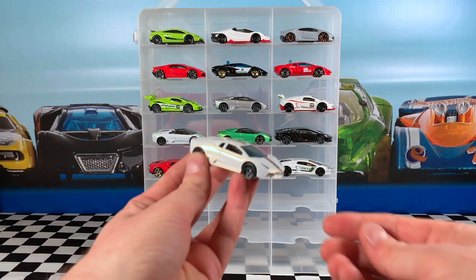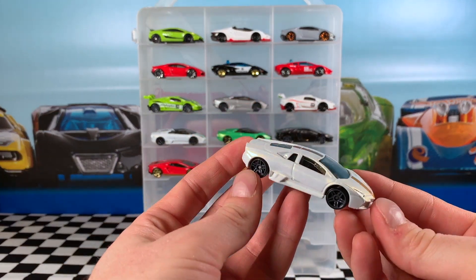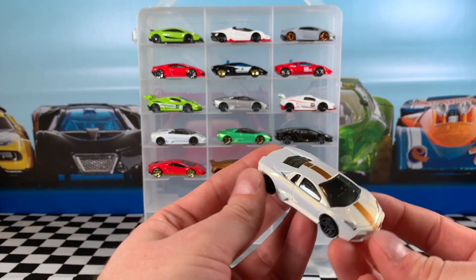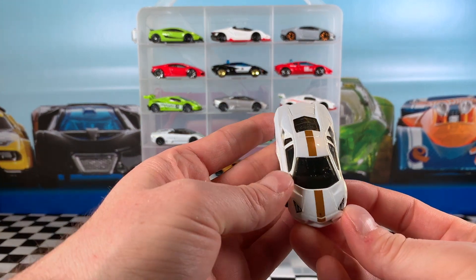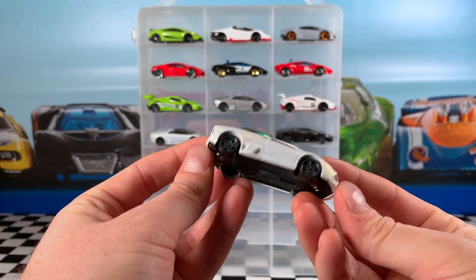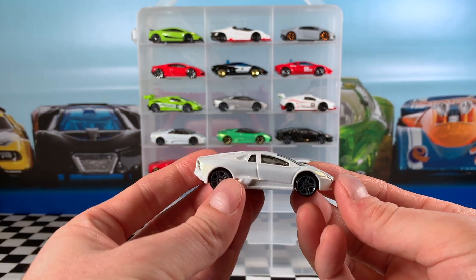This white Reventon is from the 2017 Lamborghini Series. You can see it's got grey PR5 wheels, a gold stripe on the roof and the hood. Black interior, black base, and smoky tinted windows. Just another very clean example of a really nice car.